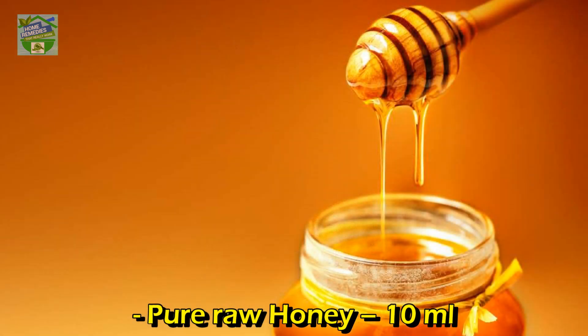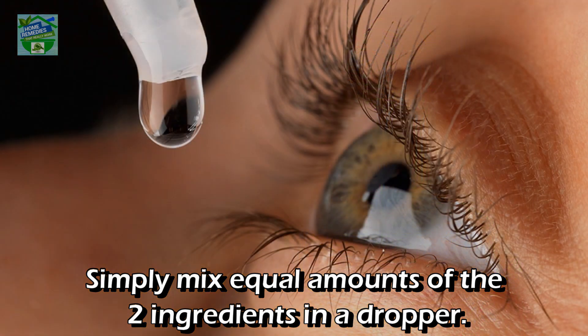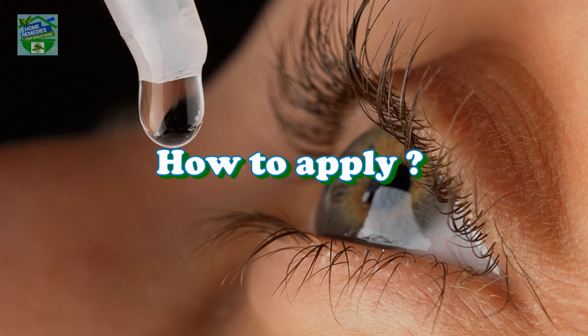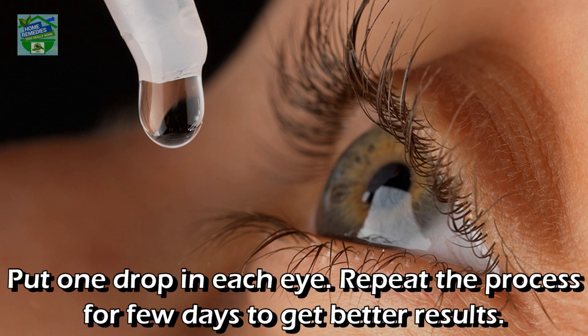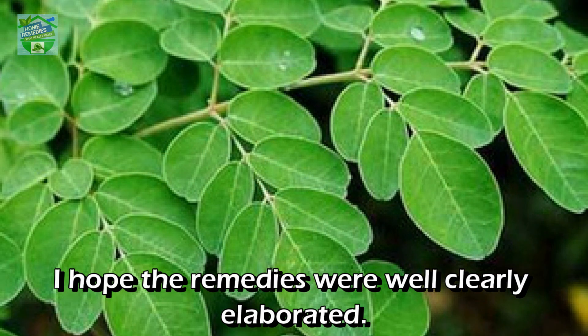Procedure: simply mix equal amounts of the two ingredients in a dropper. To apply, put one drop in each eye. Repeat the process for a few days to get better results. It is preferred to put it in at night. It is better to store the mixture in the refrigerator.